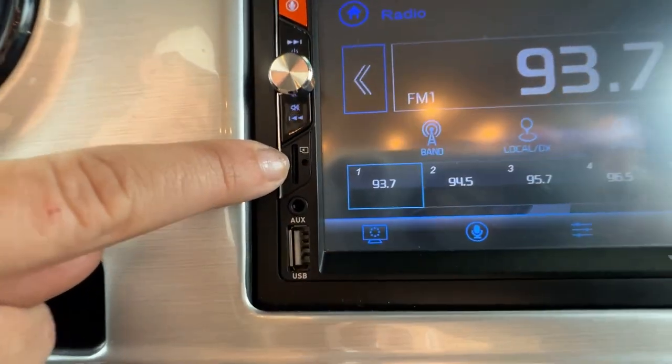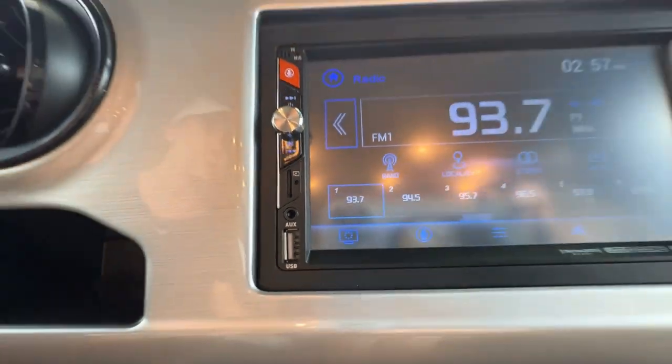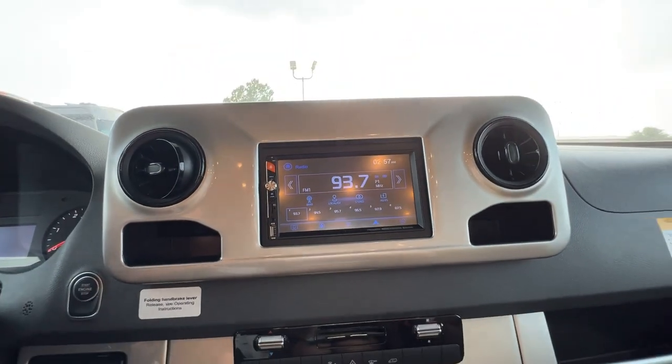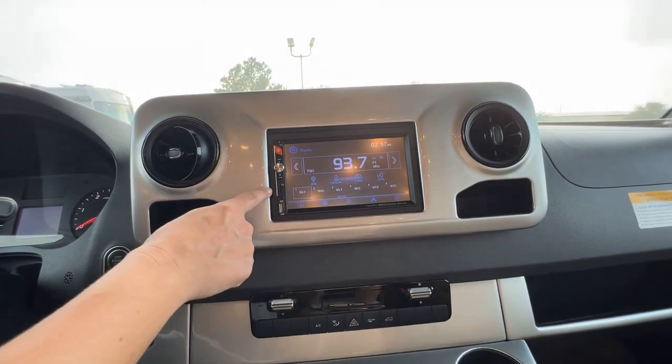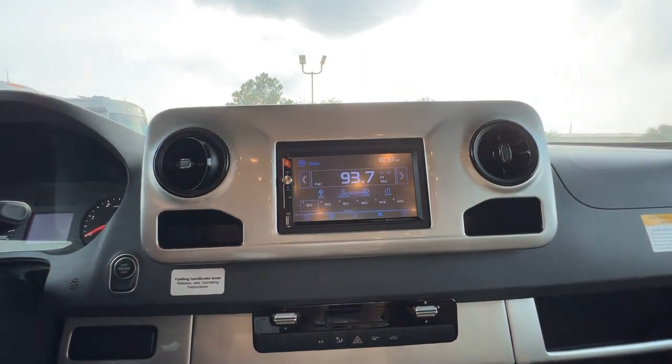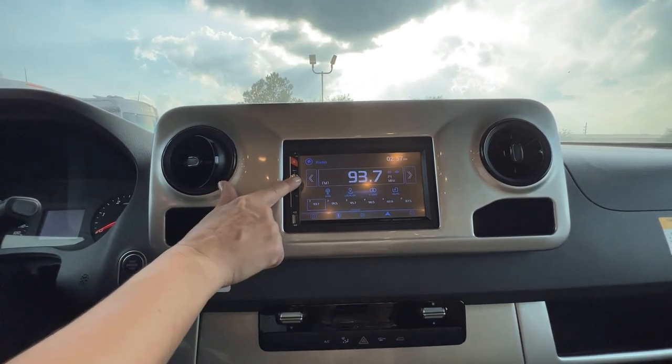There is a small little button right here — you just stick a pen right inside here. If for some reason your radio does happen to freeze on you because you left it on, stick a pen inside there, hold it for 10 seconds, and it'll reset the radio. So turn it off when you're done with it.